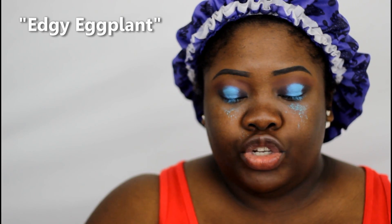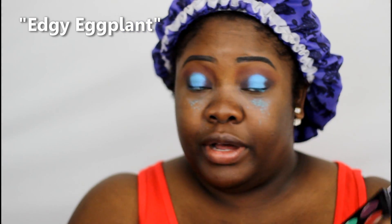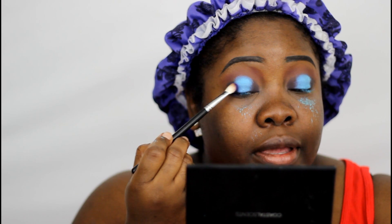Right now I'm going to use the shade Edgy — an eggplant that has a very deep purple and is very popular. I'm going to use that in the outer corners. I see the fallout but I can't mess with it right now. Look at how pretty that looks around that blue — isn't that pretty?